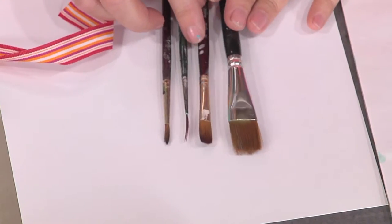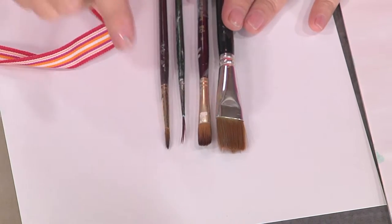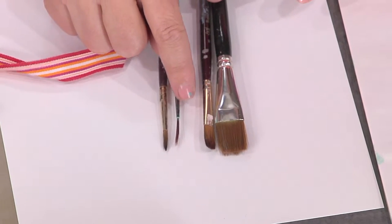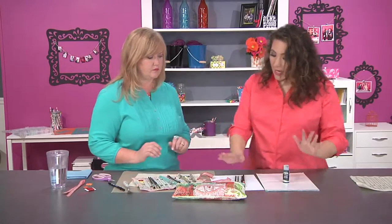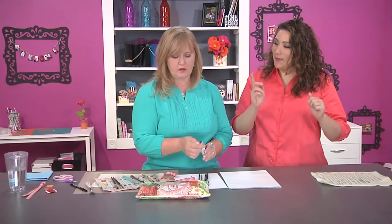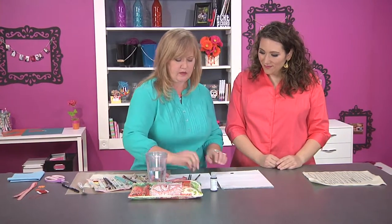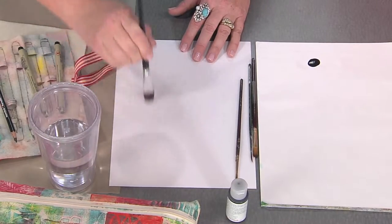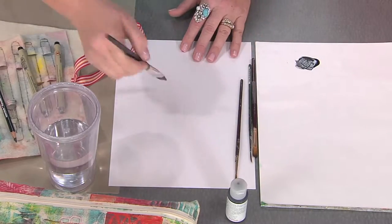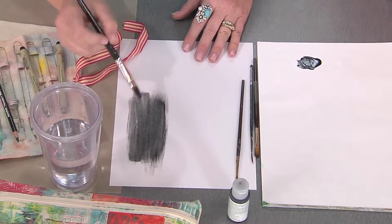Looking at the brushes side by side: the difference between the flat and the filbert is the curve in the filbert, and the difference between the round brush and the liner brush is the length of the bristles. Now she'll quickly show how different brushes make the same paint look different, pulling water over and putting some paint out. For a wash, you can dilute the paint and even pre-wet the paper.